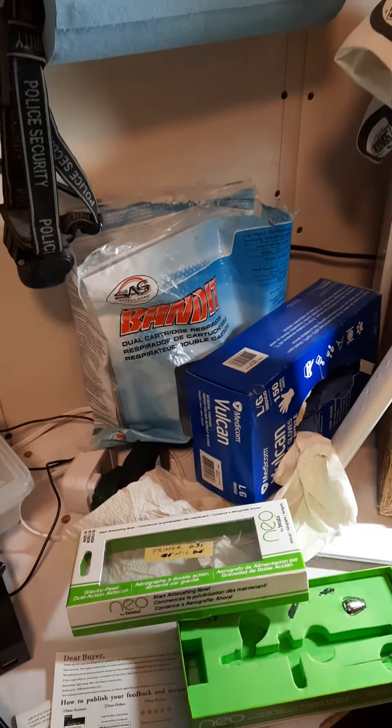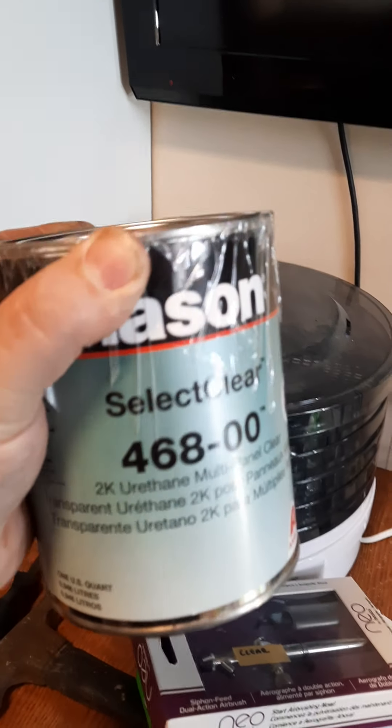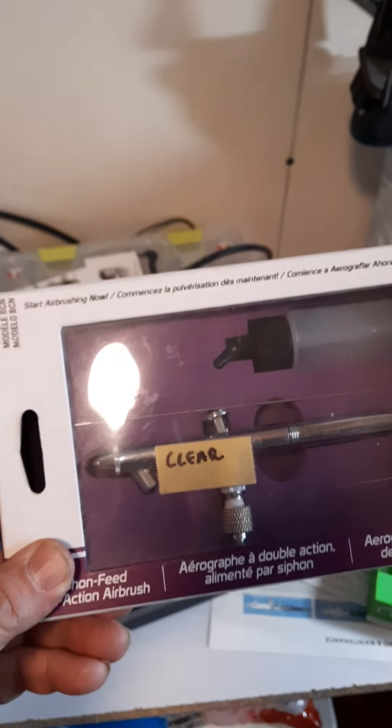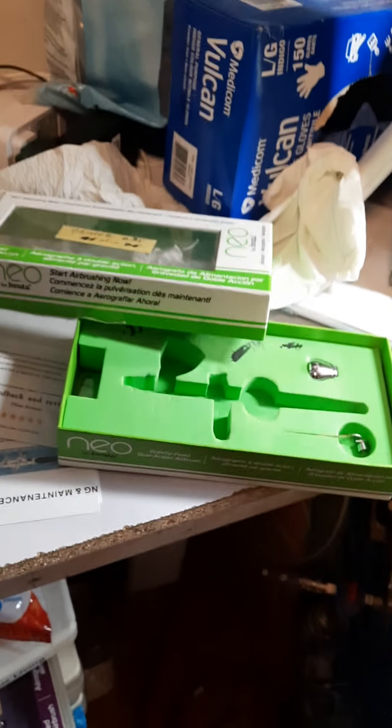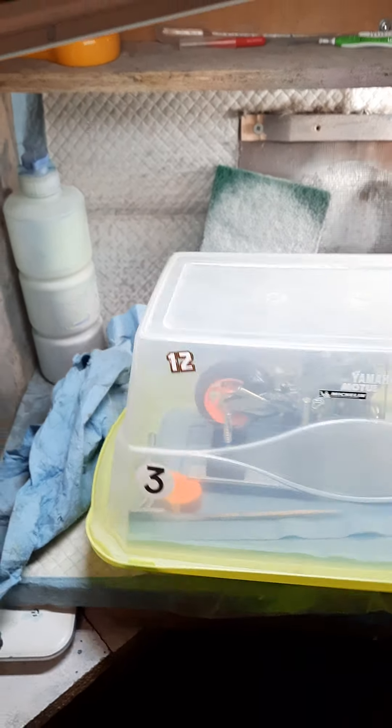Get yourself a respirator. Yes, I do use 2K clear — my clear is this activator clear, medium reducer. But as Tom and Fred Henry said, learn how to use a rattle can before you move to airbrushes. That's six airbrushes, and I still use a rattle can from time to time. You can get good shines — you just got to learn the technique. There are a lot of videos on YouTube on how to do it.